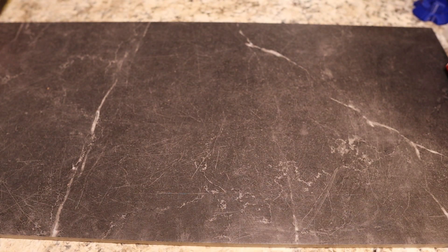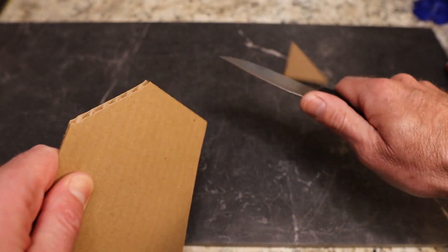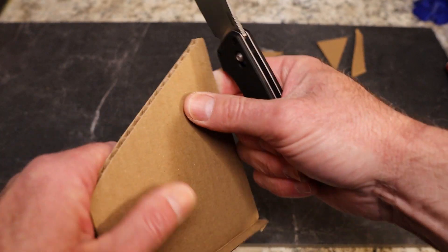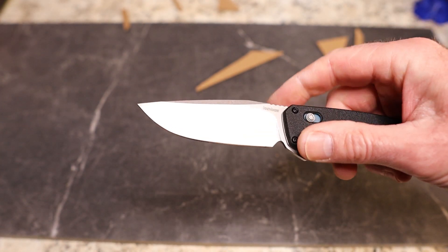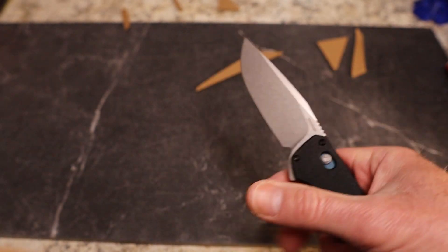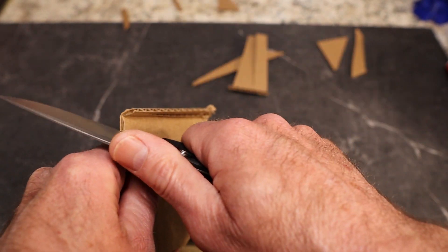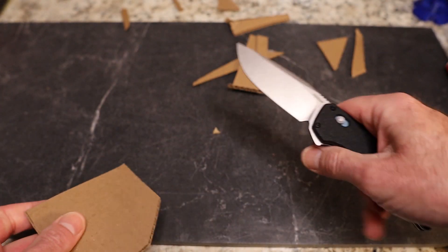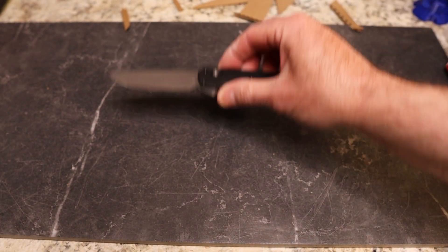I just cut a ton of cardboard for cut testing, so let's pull a piece out and see how we do. I already know how this is going to go because I cut with it earlier. What you've got is very thin stock, swedged, with a tall grind — this is a great drop-point blade. Very slicey, especially against the grain of the cardboard. Nice clean cut. I like this knife way more than I thought I would when I first got it.